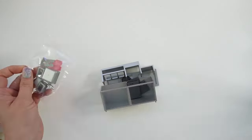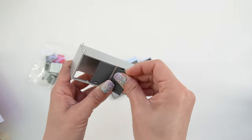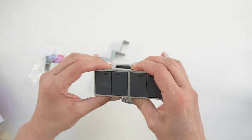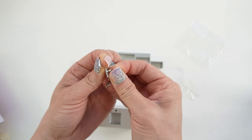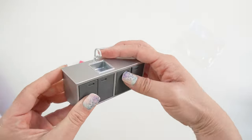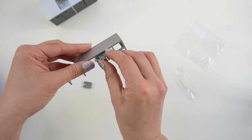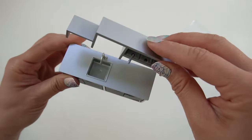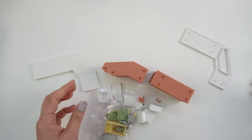Now we're making the counter. This is where we make the tea. Here are the cabinet doors. Here's the sink. Faucet. These are containers for the toppings. And here's the shelf.